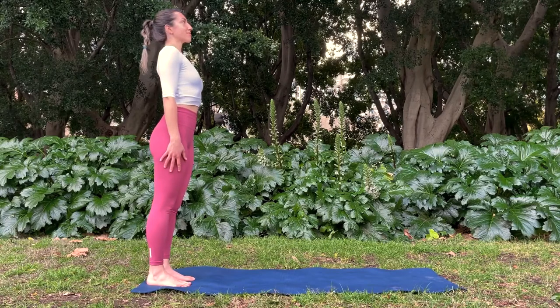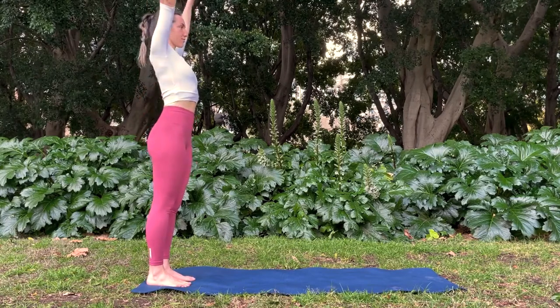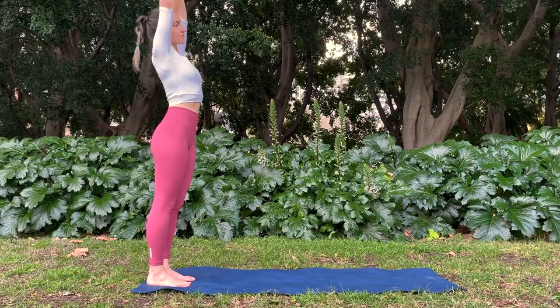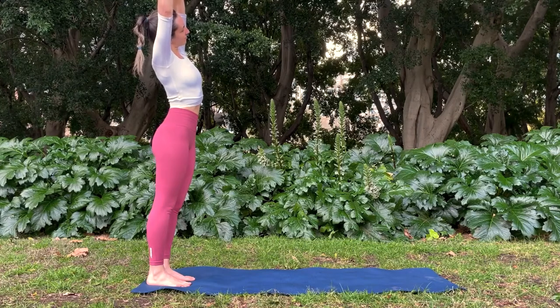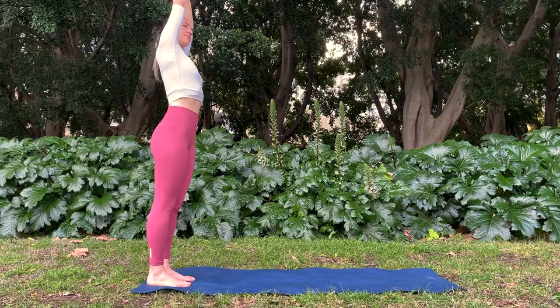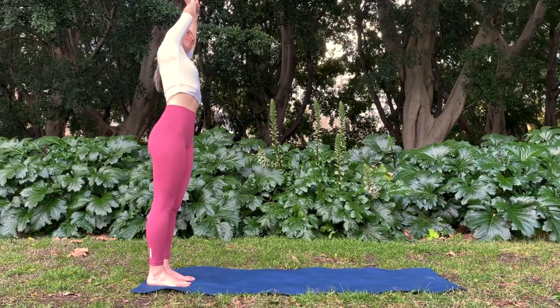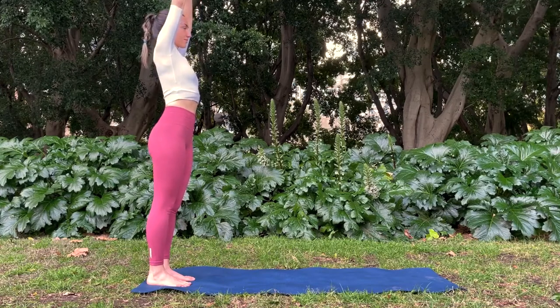Inhale, stand tall, reach your arms out to the side and up overhead. Grab hold of your left wrist and pull it a little higher as you open through your left side ribs. Back to center, grab hold of your right wrist and pull it a little bit higher, opening through your right side body. Back to center, lower the hands down.